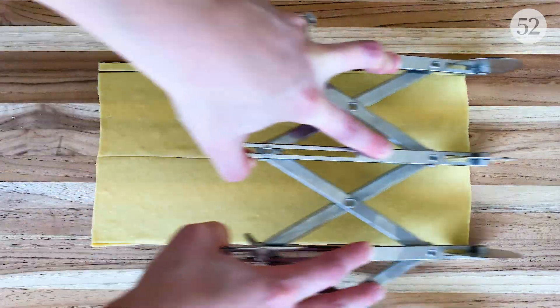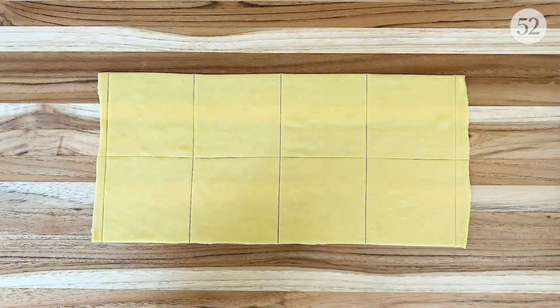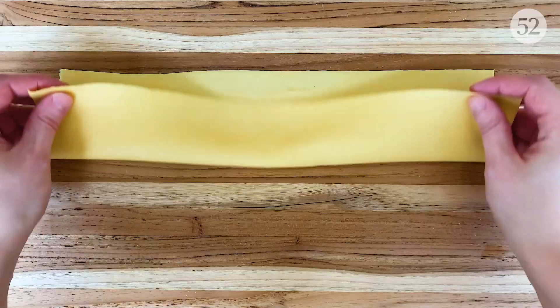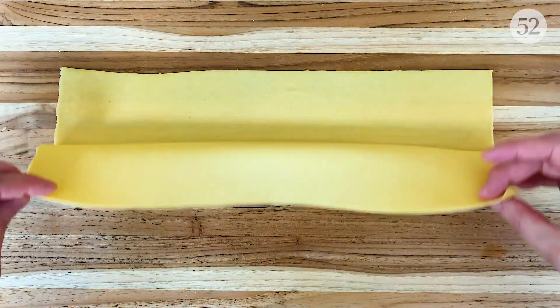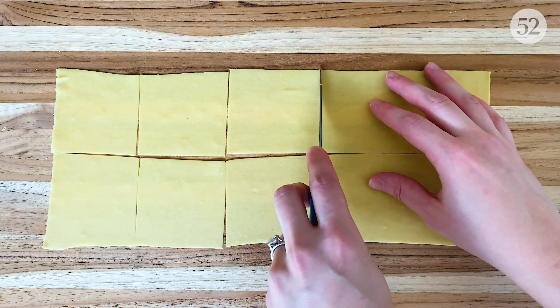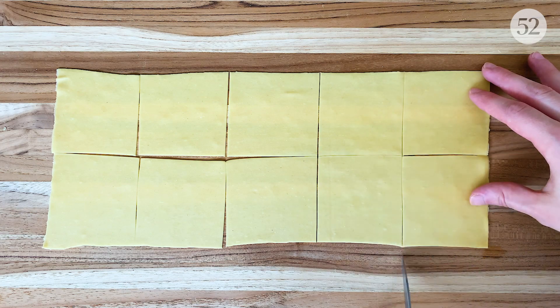Finally, I'm going to trim off the uneven ends, smush them up, and rewrap them in plastic. While working with the rest of my dough, they'll relax and rehydrate so I can roll them again at the very end. Now that we have our pasta sheet, I'm going to cut it into about two and a half inch squares using a big helpful tool, though you can also fold the sheet in half lengthwise and cut it down the middle with a paring knife, then eyeball the squares. It's okay if they're uneven — you can always trim them later and either way they'll still taste delicious.